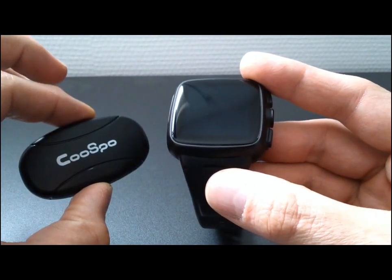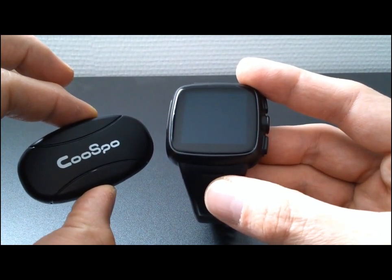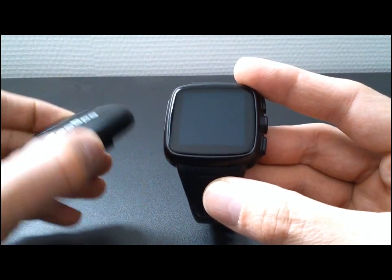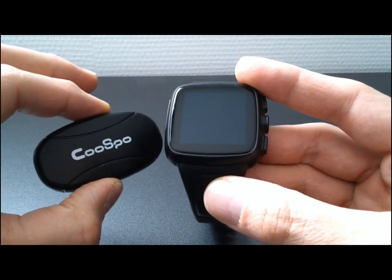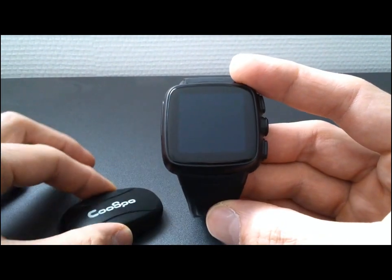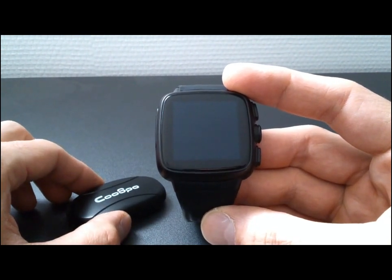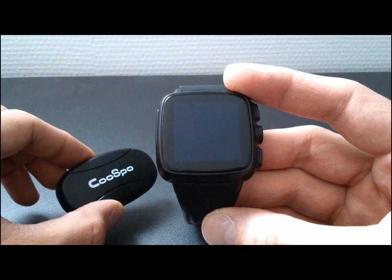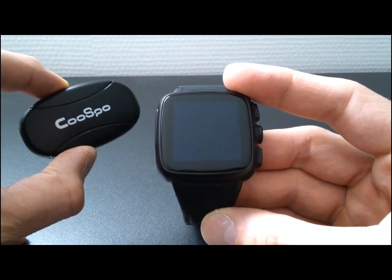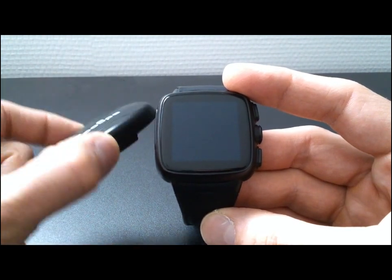If you have, like me, a Bluetooth Low Energy heart monitor, you can see it requires Bluetooth Low Energy. With this model, there is Android 4.2.00, and version 4.2.00 is not compatible with Bluetooth Low Energy. So it's impossible to use this heart monitor.